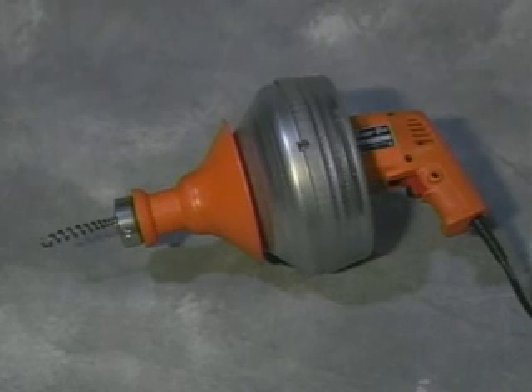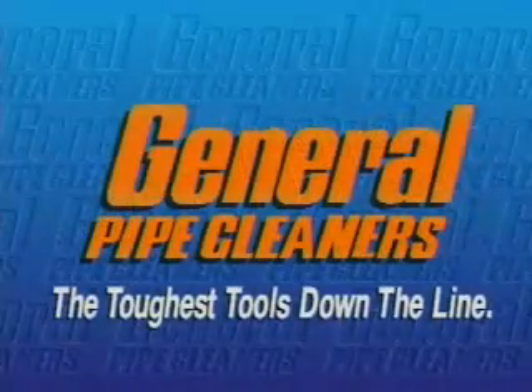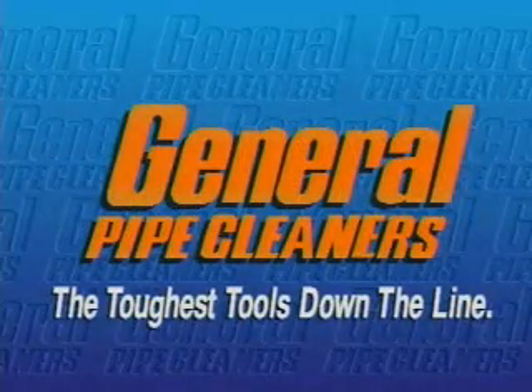If you have any questions or difficulties, ask your dealer — he'll be glad to give you further assistance. General Pipe Cleaners: the toughest tools down the line.